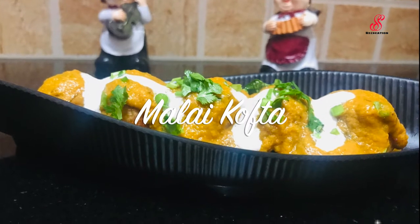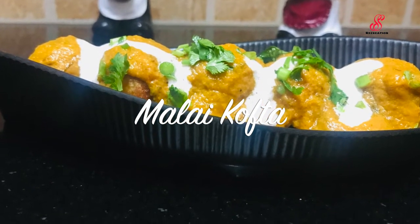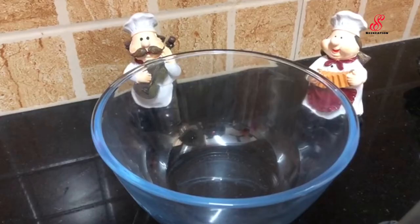Hello friends, welcome to SS Free Creation. So today, we will see this tasty side dish.